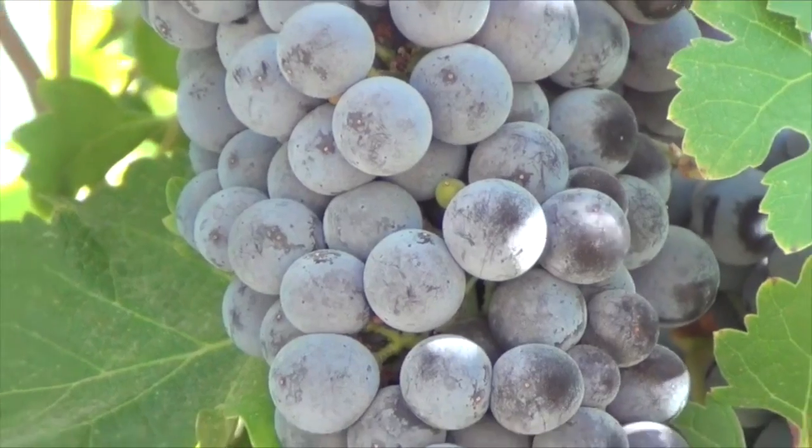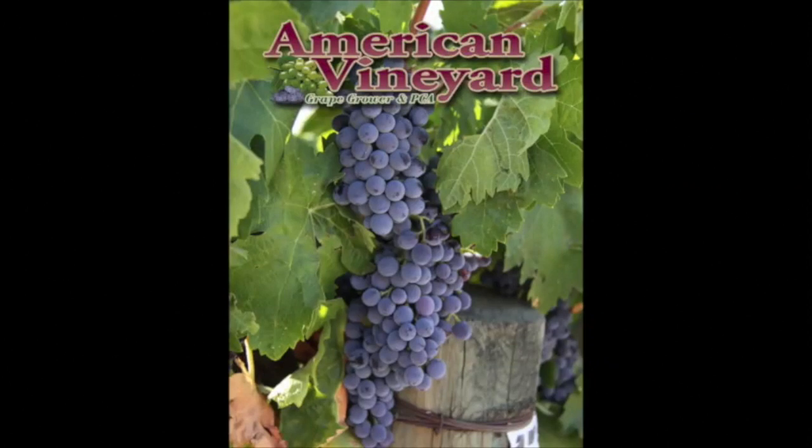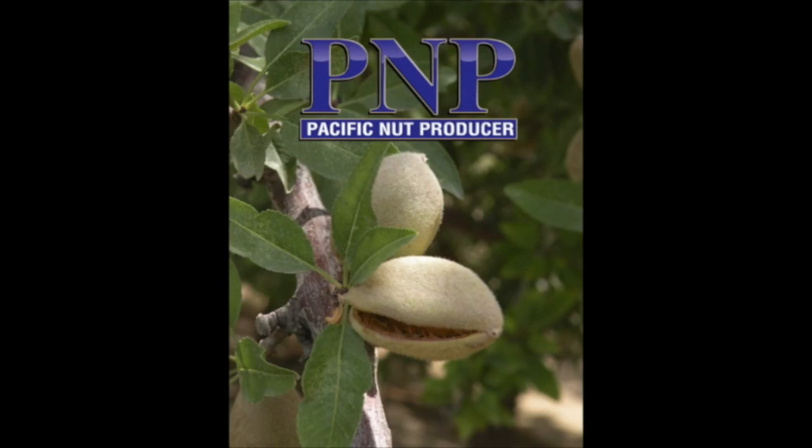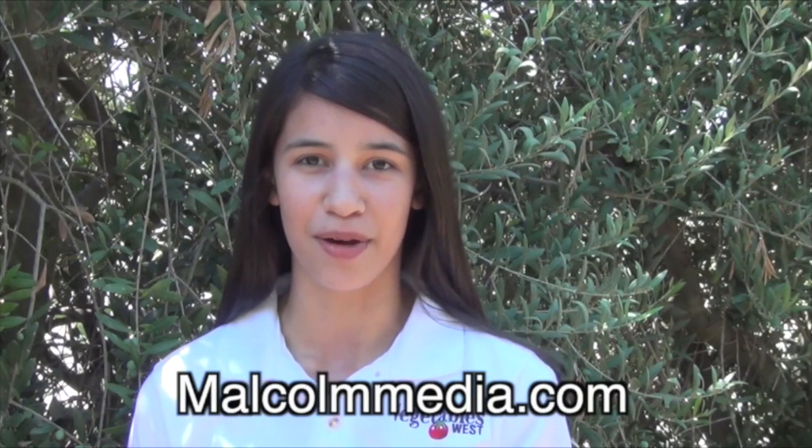Are you a dairy producer or do you grow grapes, nuts, fruits or vegetables? We have it all with American Vineyard, Pacific Nut Producer, California Fresh Fruit, California Dairy and Vegetable West magazines. Subscribe for free now at MalcolmMedia.com to stay current on the freshest news in your industry.